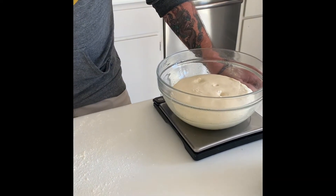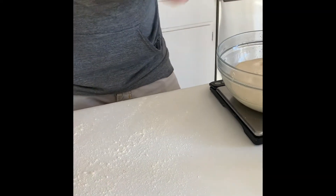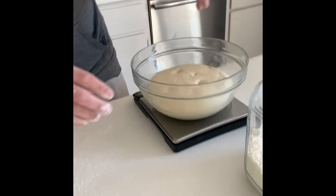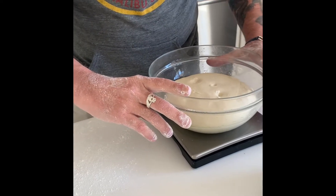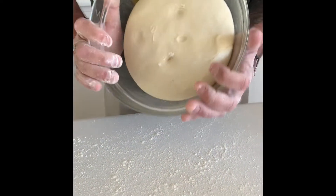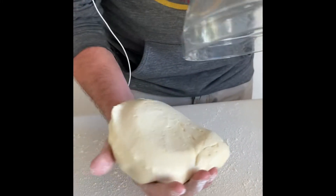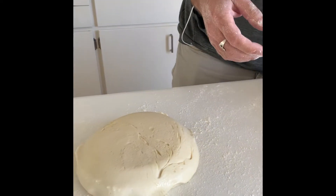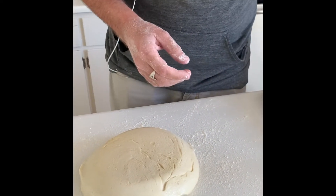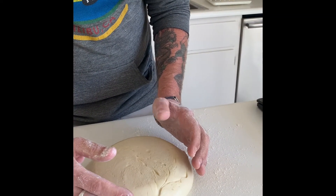The dough has finished the bulk fermentation and now we're ready to do the pre-shape and the intermediary proof. We're going to remove the dough from the bowl that it was fermenting in, put it on a lightly floured work surface or board, and what we need to do is scale it to one kilo.